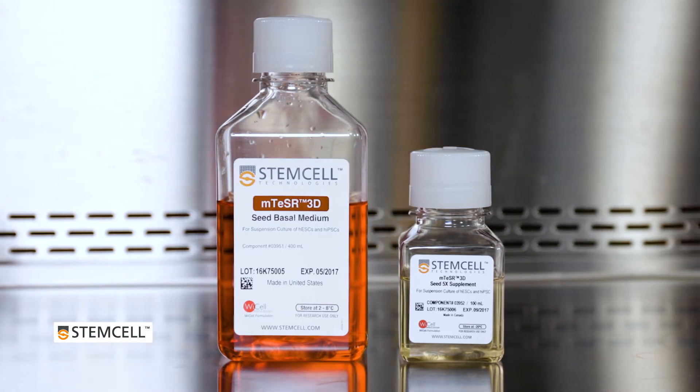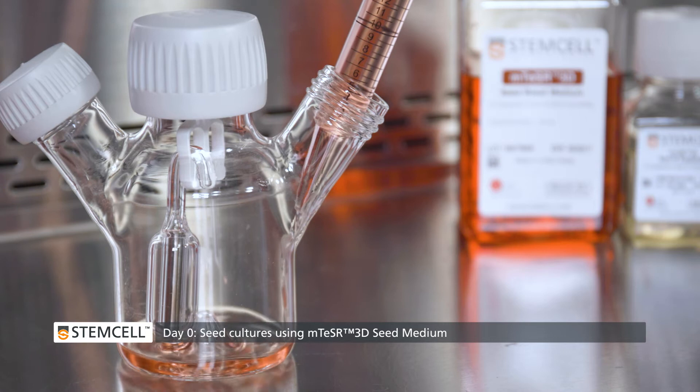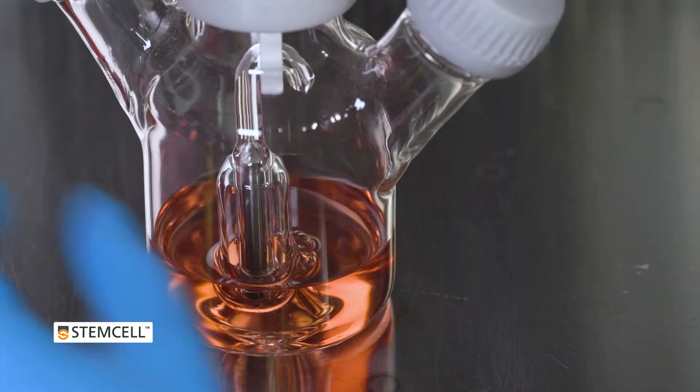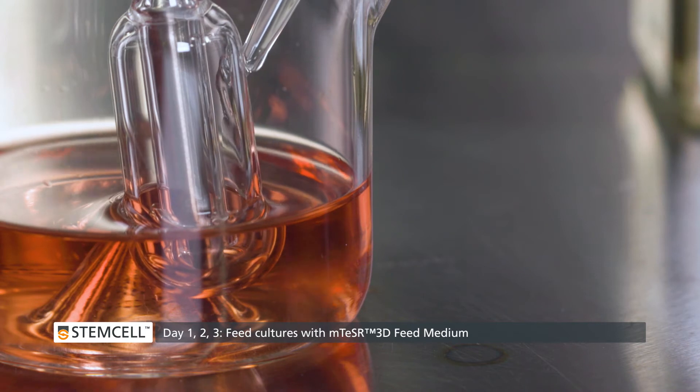The M-Teaser 3D Kit contains a seed medium for initiating suspension cultures or reseeding into a new passage, and a feed medium, which is added daily to ensure that the cultures receive all the required nutrients without the need for a medium exchange.